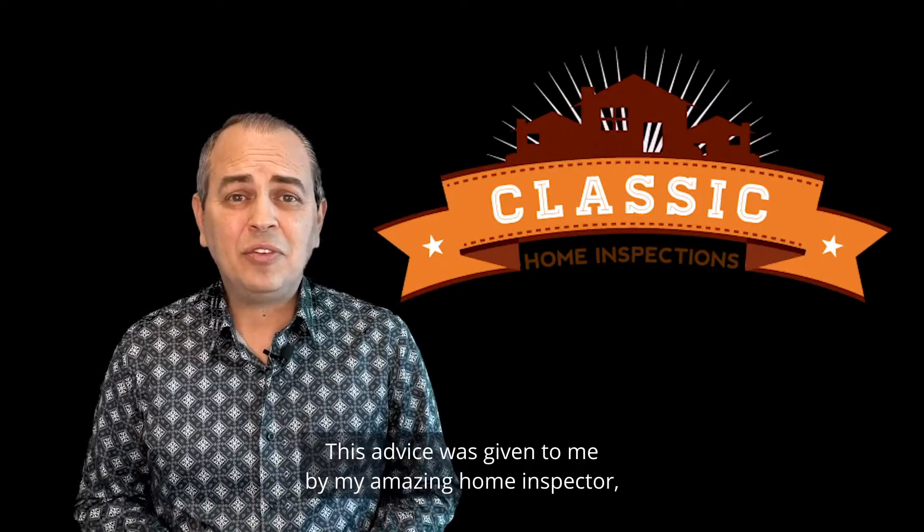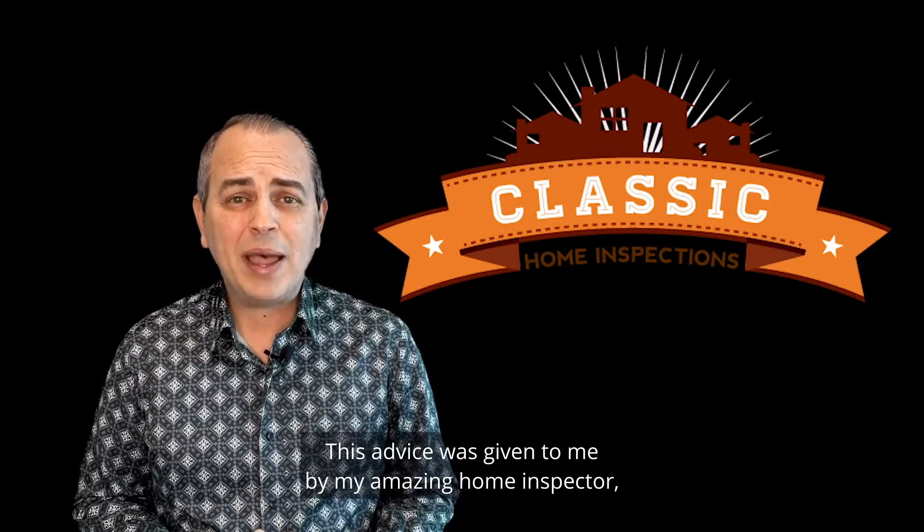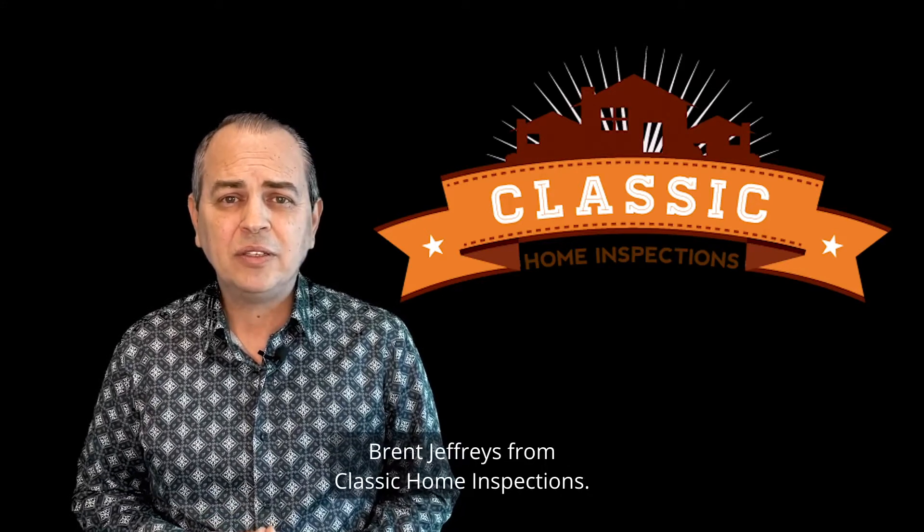This advice was given to me by my amazing home inspector, Brent Jeffries from Classic Home Inspections.